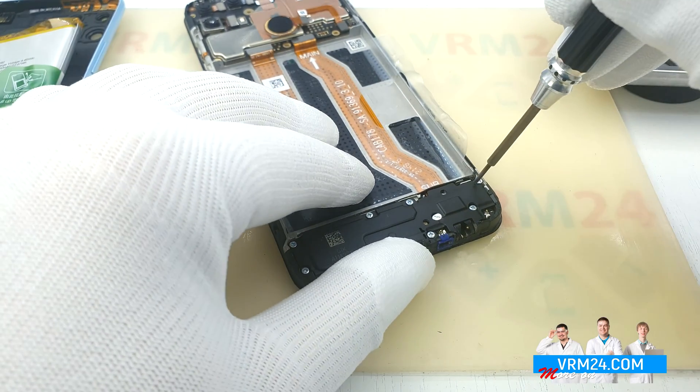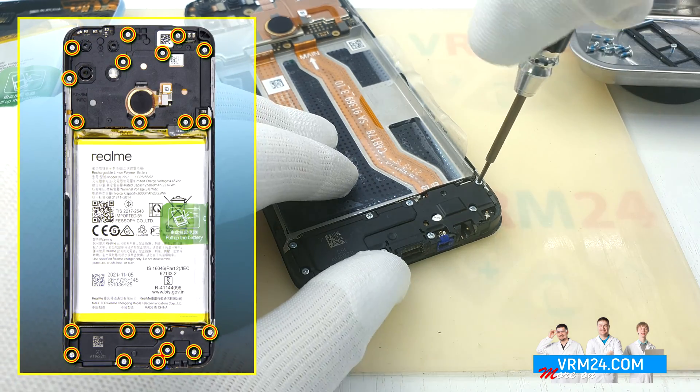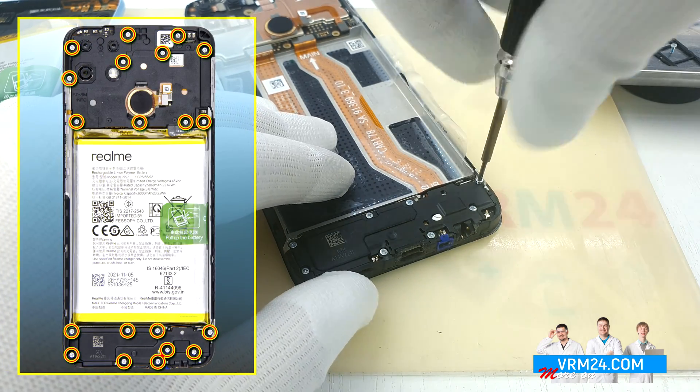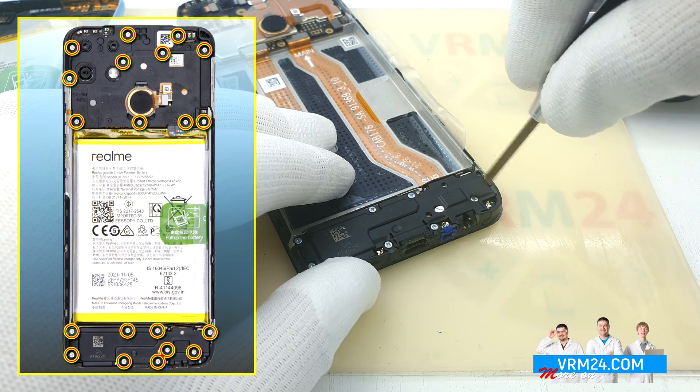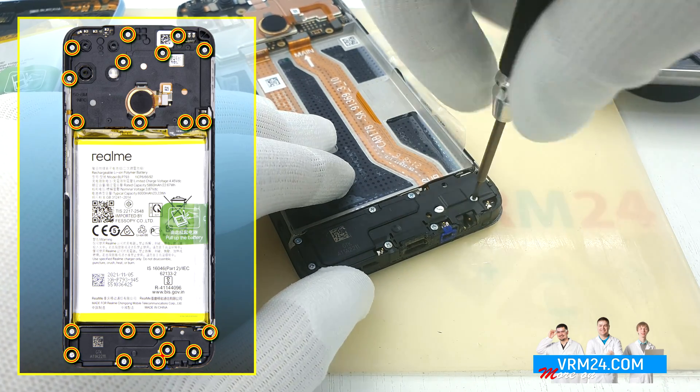Unscrew the screws at the bottom — there are nine of them. Use a Philips 1.5 mm or H3O screwdriver. One screw also has a warranty sticker.